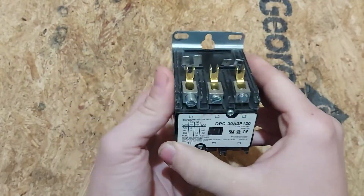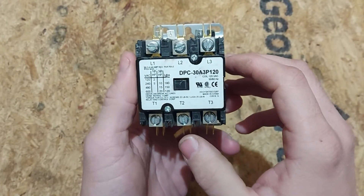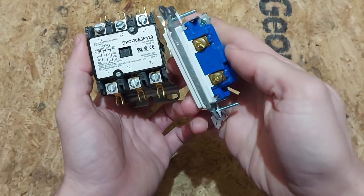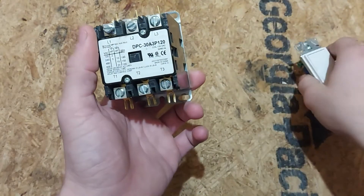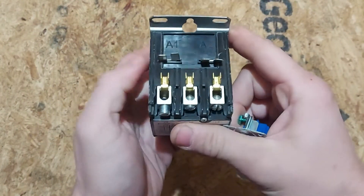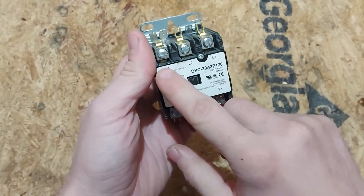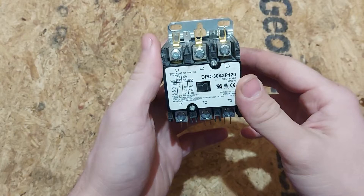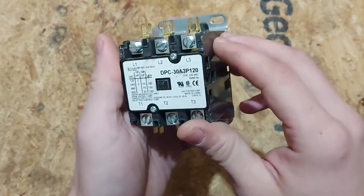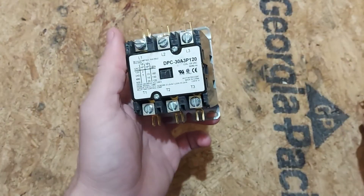What are contactors good for? Let's say this contactor was 100 amps and you want to operate a motor with a simple switch. Well, you can't put 100 amps through these switch terminals — they're going to burn up right away. What you do is run your control voltage from the switch to these contacts. Once you turn the switch on, you magnetize the coil and you have contact. So you can operate a 100-amp or even 200-amp three-phase motor with a 120-volt 15-amp switch. That's pretty amazing and useful in the field.